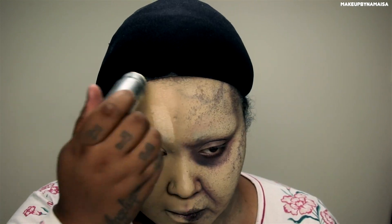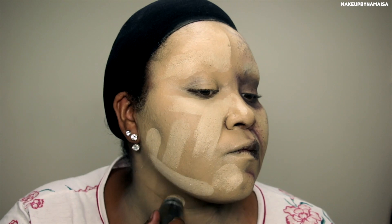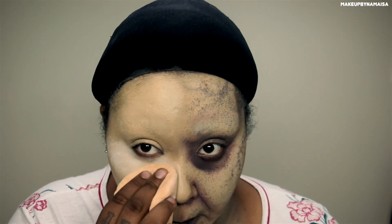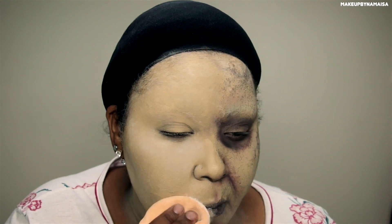I'm taking the Kryolan TV paint stick in the shade 00 and I'm applying that on my covered brow, underneath my eyes, and above my jawbone. I'm going to buff that in with the rest of the foundation. For this look I decided to go with a very jaundice and kind of ghost appearance. Then to set the foundation, I'm taking the NYX SFX setting powder and applying that all over my face, letting it set for about five minutes, then wiping off the excess with a large powder brush.